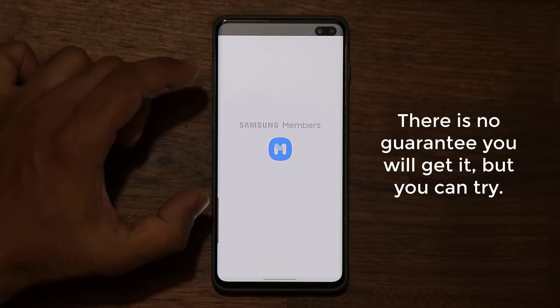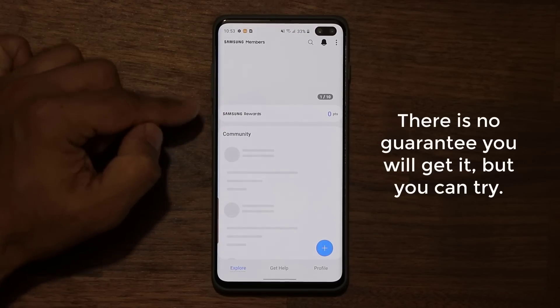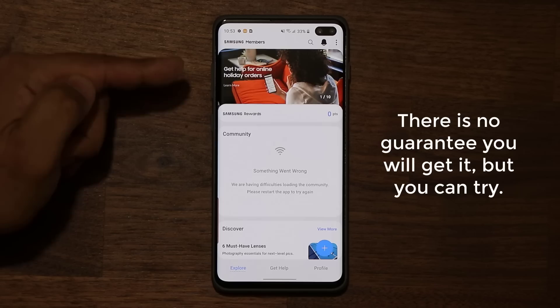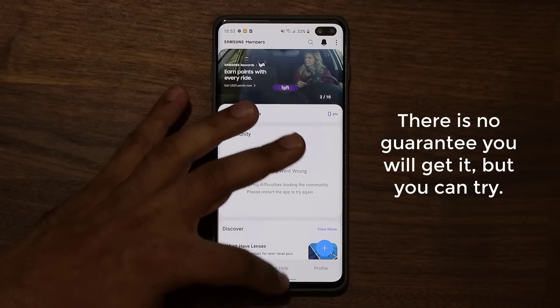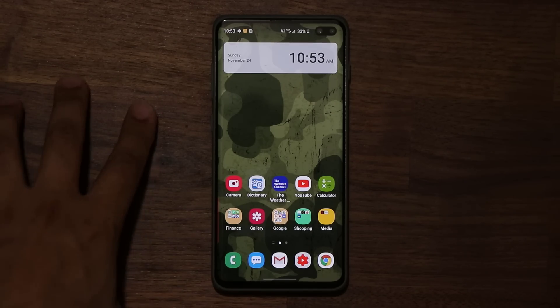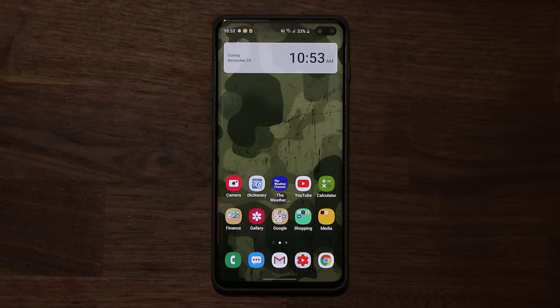If you want to update to Beta 7, all you do is tap Software Update, then Download and Install, and if you're lucky you'll get the next beta. For people trying to sign up for the beta, go to the Samsung Members application — the search function works great now, it was slow and stuttering before. In Samsung Members you'll see a sign-up option for the beta. By the way, on the Samsung Galaxy Note 10 we only have Beta 1, so I wouldn't recommend that for daily use, but the S10 beta is fine.